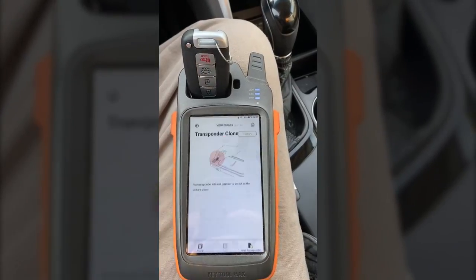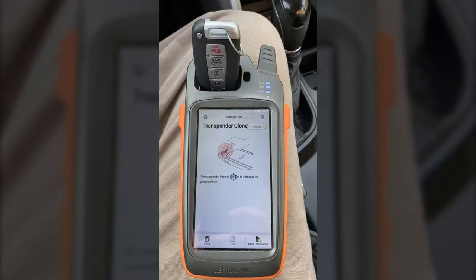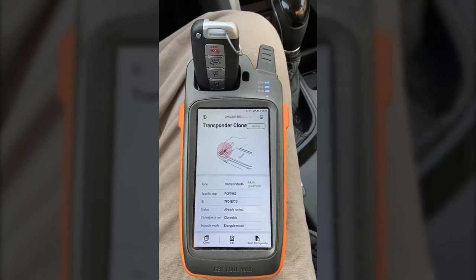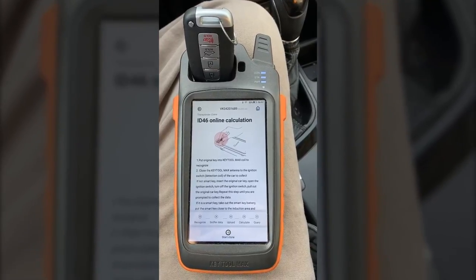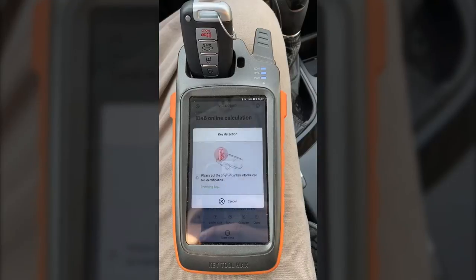We're going to click on transponder clone, and then we're going to click on read transponder. The KeyTool Max is going to read the type of transponder so it'll know the cloning process to use. Then we click on clone. Now we're getting some instructions that detail how the process is going to go. We click on start, and we select Kia Hyundai password.